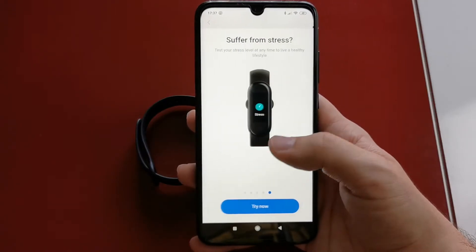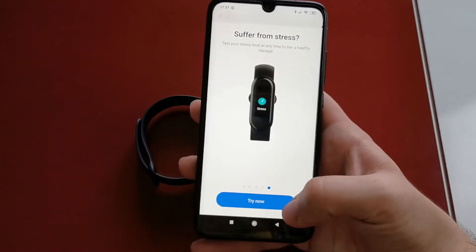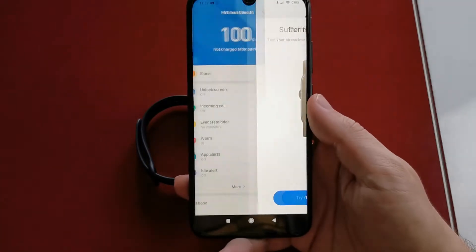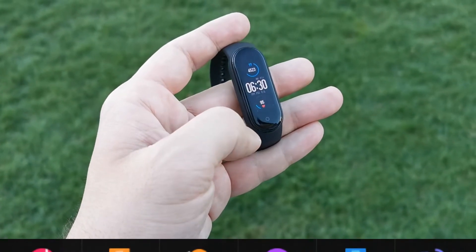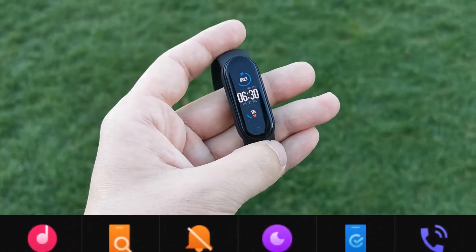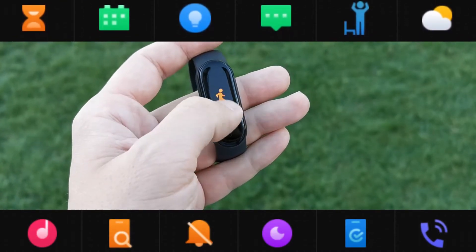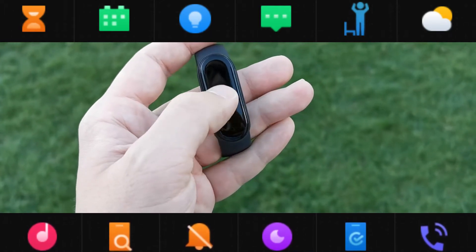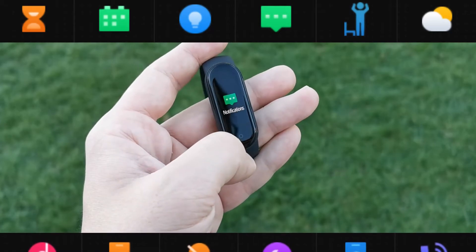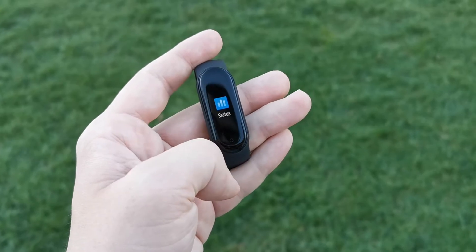So if you are looking for a smart band with a nice display, a lot of sport modes, water resistance, 24-hour heart and sleep monitoring, extra long battery life, personal activity intelligence tracker, stress monitoring, breathing exercises, or you want features like music playback, find my phone, phone muting, do not disturb, phone unlocking, incoming call notifications, countdown timer, calendar reminder, event reminder, message alerts, idle alerts, weather forecasts, and the camera feature — this smart band may be the best for you.